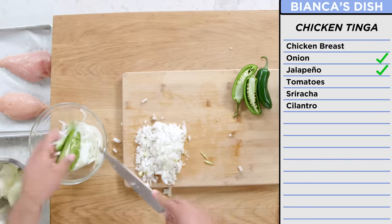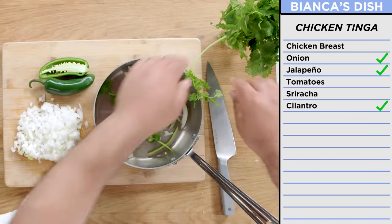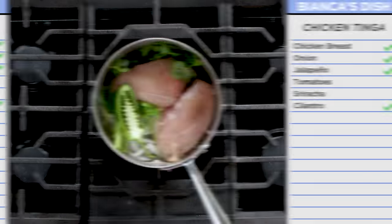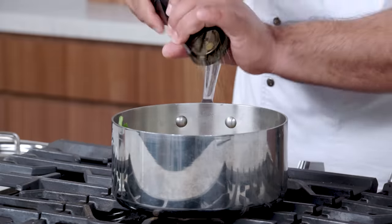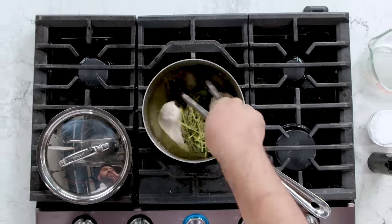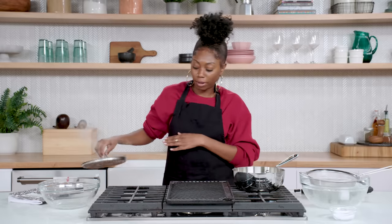We're gonna throw some cilantro in here. So I'm gonna add my chicken right here for my chicken tinga. I'm gonna put it on the stove, bring it to boil, make sure it's cooked all the way through, and then shred the crap out of it.